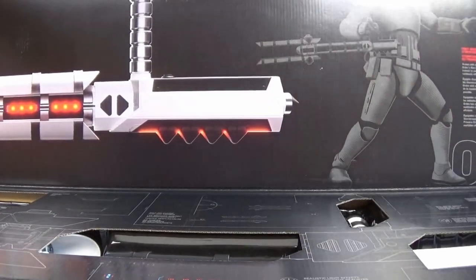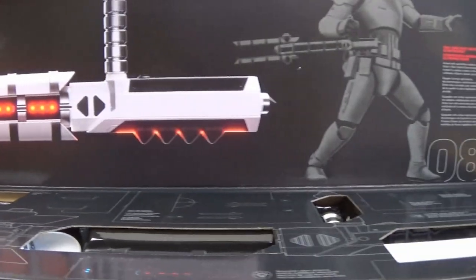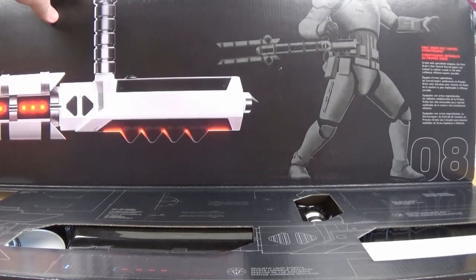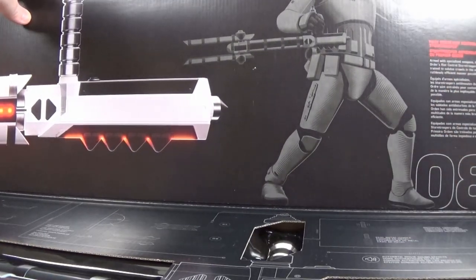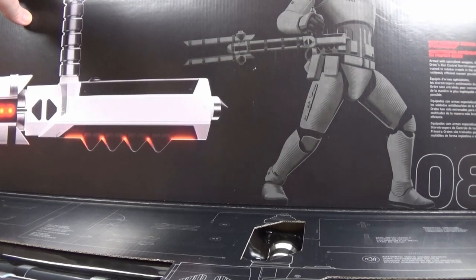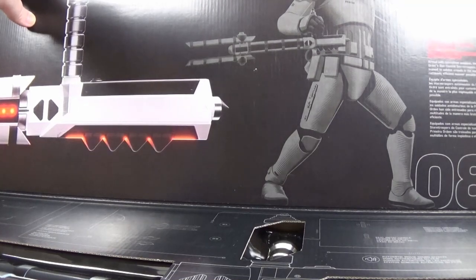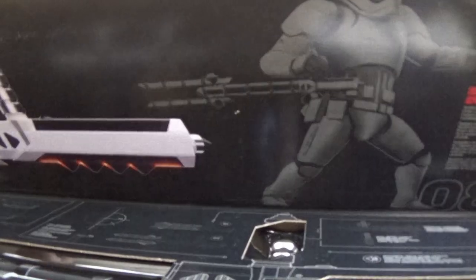As I drop that down you can see on the lid there's a full-scale picture, another picture of a stormtrooper and another description. It says First Order Riot Control Stormtrooper: armed with specialised weapons, the First Order's riot control stormtroopers are trained to subdue crowds in the most ruthlessly efficient manner possible. Well, in a probably ruthlessly inefficient way, I'm going to now unbox this and have a look.